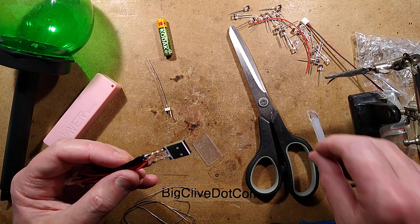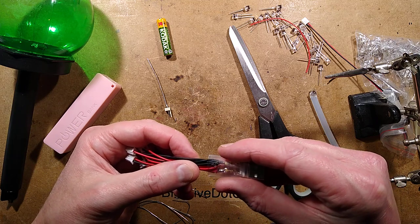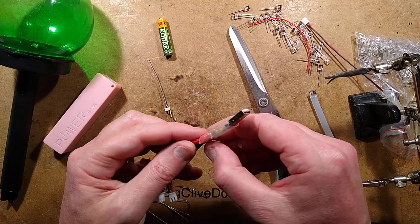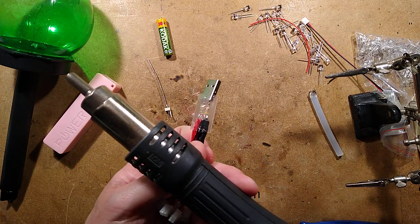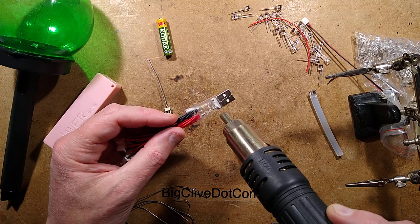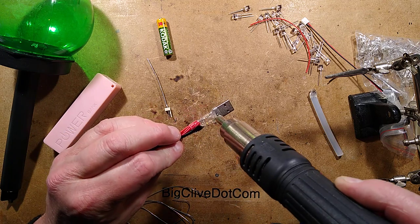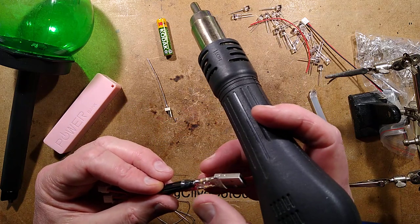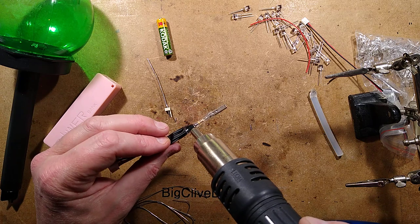I have no regrets. Now comes the tricky bit of getting the heat shrink past the glue without it shrinking onto it. Glue is on my fingers. Let's get the hot air gun in again and put the heat shrink down - hopefully the glue will fill in the middle and make it strong. It's a good way of reinforcing connections like this and avoiding short circuits inside. The glue is flowing nicely, making it more rigid, and I'll squish it towards the connector to protect the solder connections and pins.